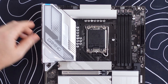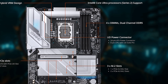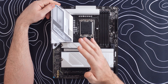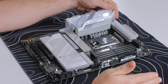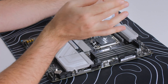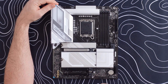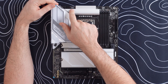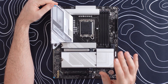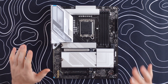Looking at the other board connectors — there is only a single 8-pin CPU power connector, which provides around 150 watts. That should be enough for the Core Ultra 5 and likely the Core Ultra 7, but probably not the Core Ultra 9. Overclocking the Core Ultra 7 may also be a concern given its power draw, so I'll need to verify that.